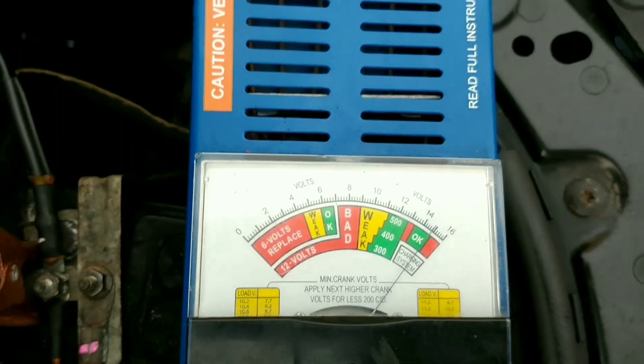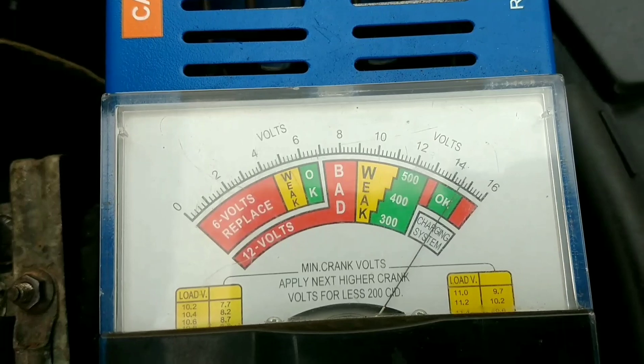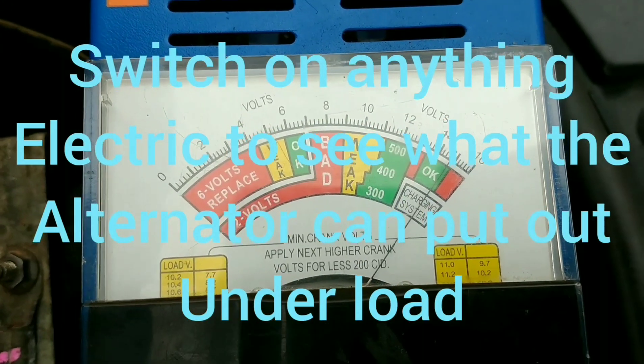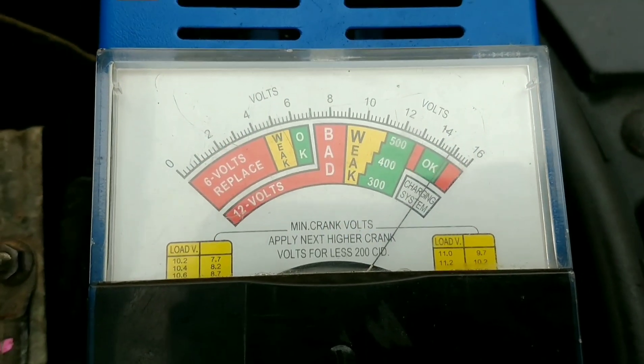Just put the headlights on. The lights are on and it dropped but jumped back to where it should be. It was charging about 14.8, 14.7, so the charging is OK.